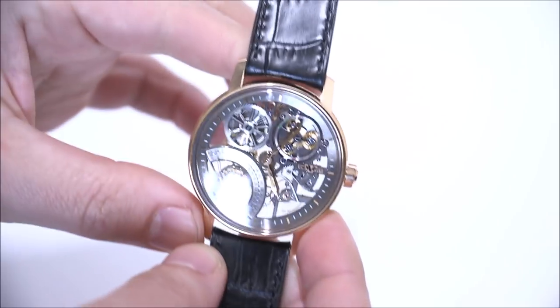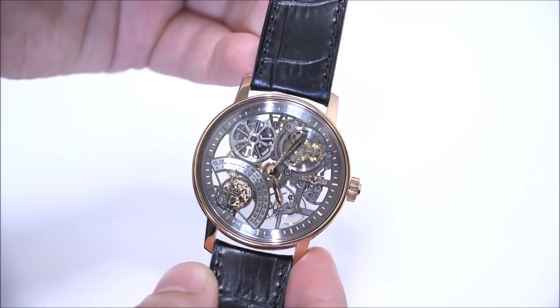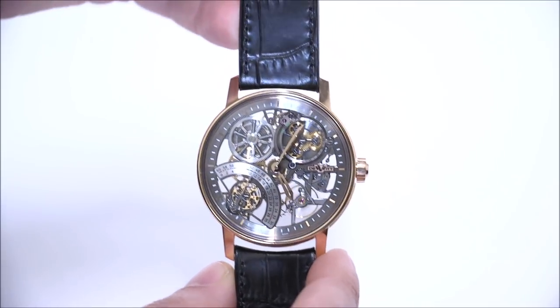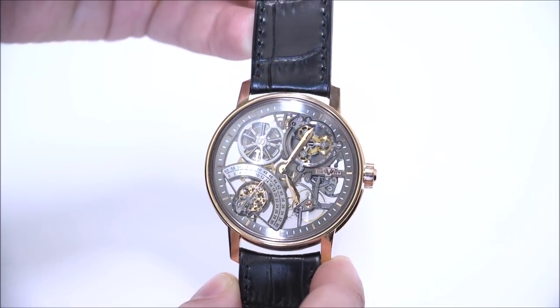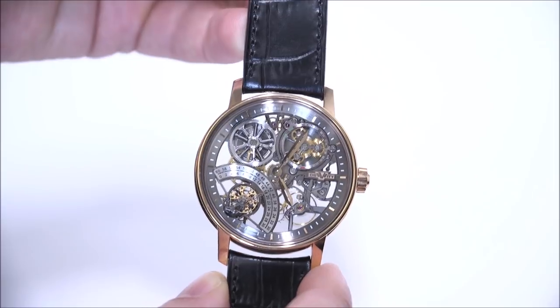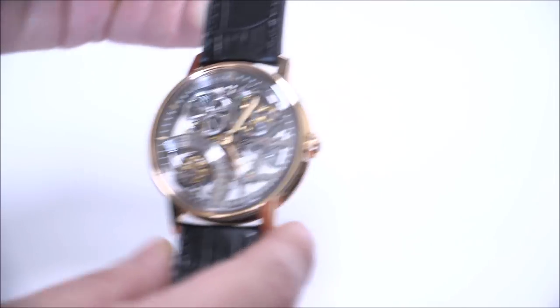DeWitt is most well known for their movements and their interesting ability to play with mechanics. They've incorporated some mechanical concepts that were never meant to go into wristwatches, and they've played around with a lot of interesting things over the years. The skeleton is no different when it comes to the movement — the in-house movement has some neat features.